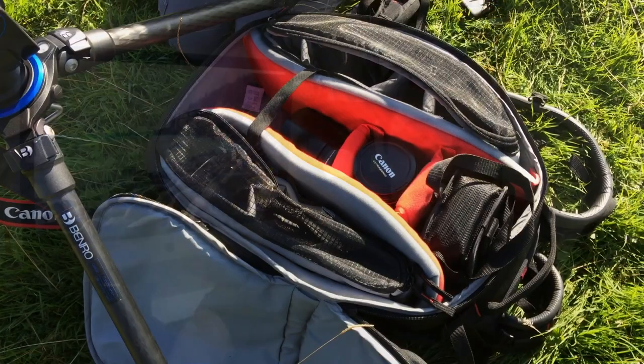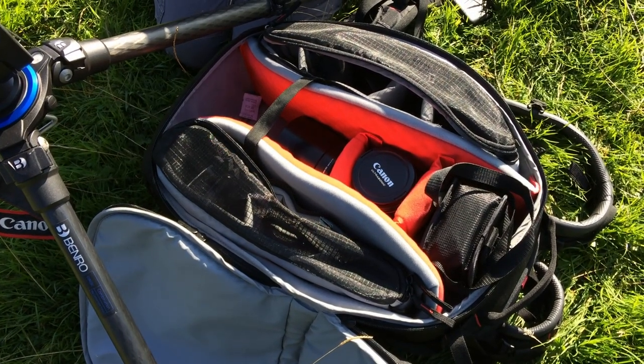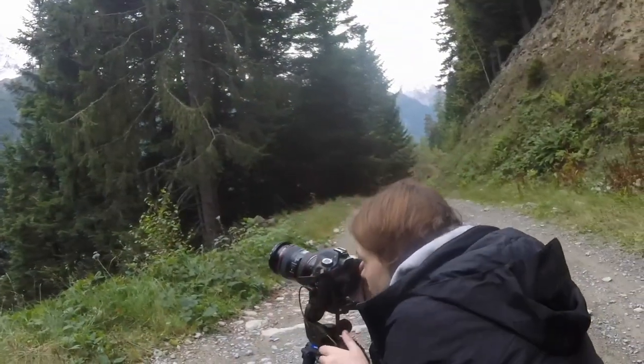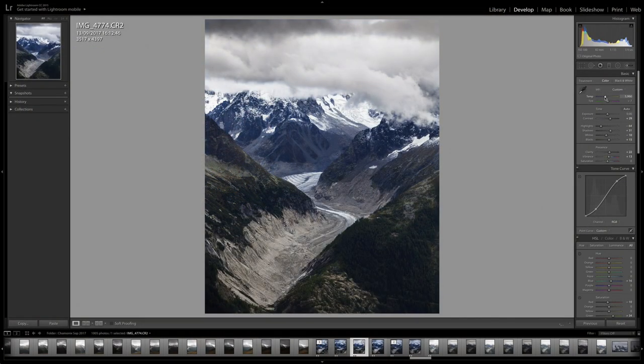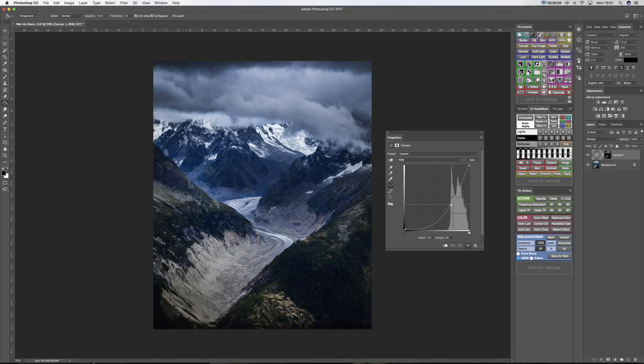This is going to be the first video in a series on the basics of landscape photography. In this series I'll be covering everything from the equipment you can buy for landscape photography, how to compose your shots, what makes a good composition in landscapes, post-processing, editing your photos, and how to use programs such as Adobe Photoshop and Adobe Lightroom.